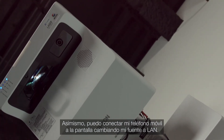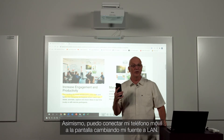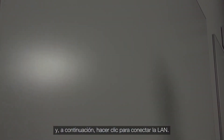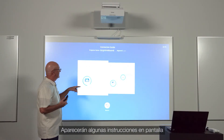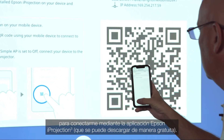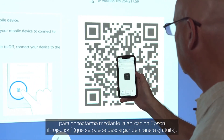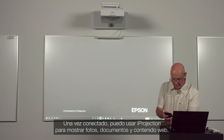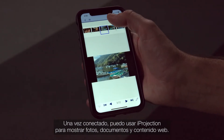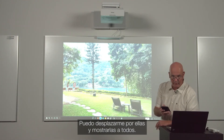In a similar way, I can also connect my cell phone to the BrightLink display by changing my source to LAN. I do this by selecting the home button on the screen and then connecting via LAN. Here I see some on-screen instructions, which I will follow to connect using the Epson iProjection app, a free downloadable app. Once I've connected, I can use iProjection to show photos, documents, and web content.